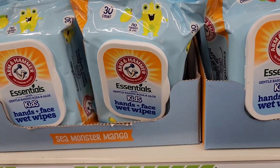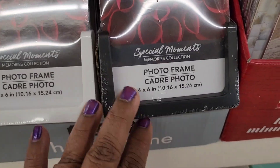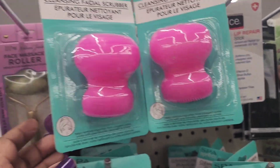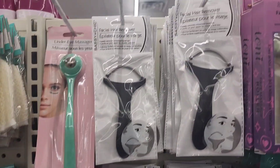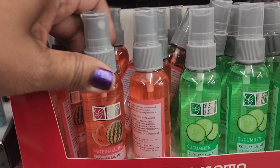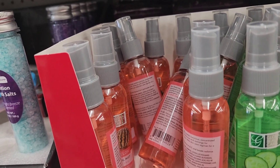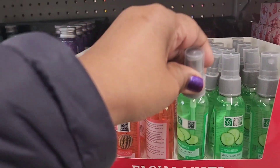They have 4x6 Special Moments photo frames in white and black. There are cleansing facial scrubbers by Spa April Bath and Shower in pink and blue, a facial hair remover (which the reviewer says does not work), and Global Beauty facial mist in Watermelon Glow and Cucumber Cool — both two ounces with vitamins C and E.